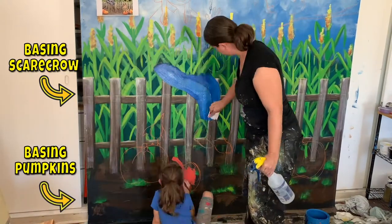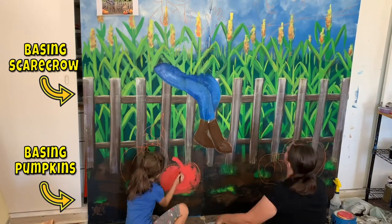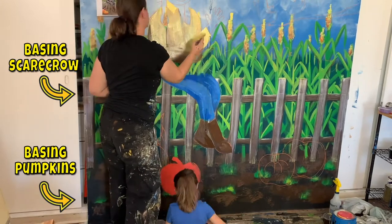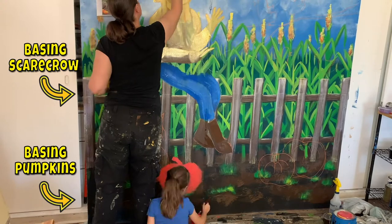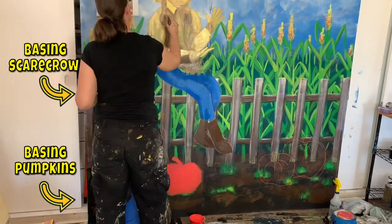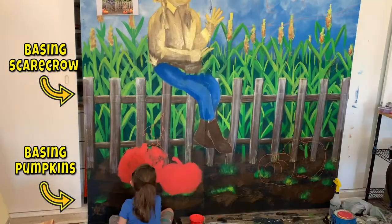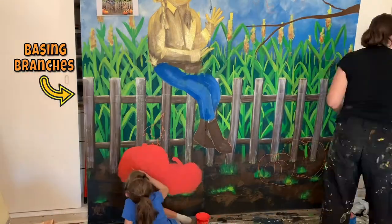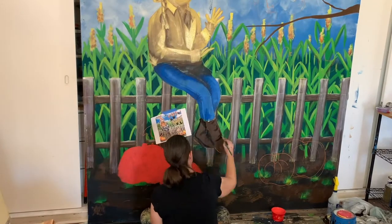And then we started drawing all of the details. I started with sidewalk chalk, which is what I usually use when drawing the details for a mural because it's really easy to wash off afterwards or change it around. But I decided this time I was having a hard time seeing the sidewalk chalk because the background is so busy. So I used some chalk markers thinking that it would work just as well — and it didn't. It stained the paint behind it, so it still shows. Most of it got painted over, but there's still little bits of it here and there.